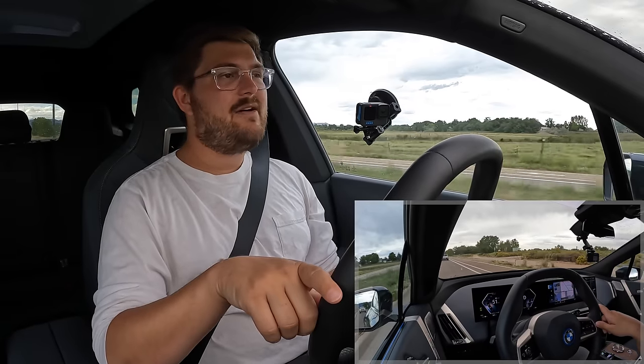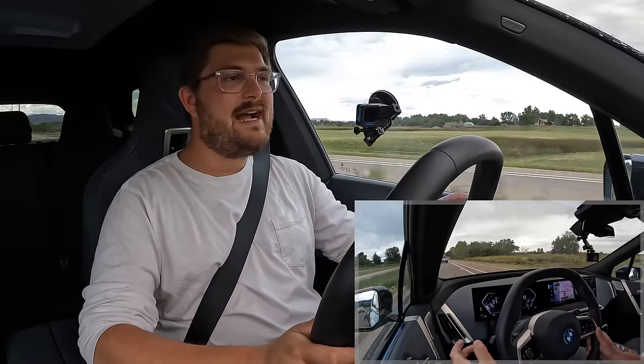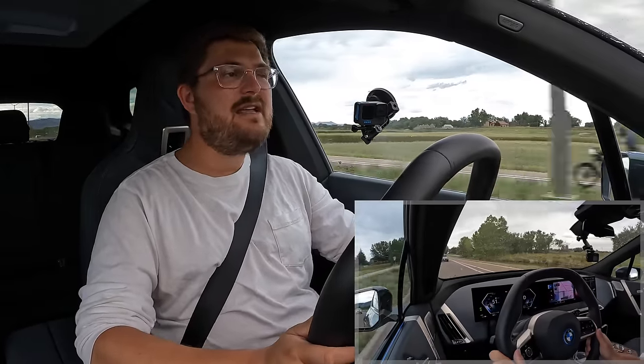One thing I've noticed about charging the iX is it seems to be pretty consistent in varying temperature ranges. I haven't tested it in cold weather, but at least everything from 70 to 115 degrees that I've had this car in, it's just charged the same no matter what. Pretty impressive thermal management for the battery pack.